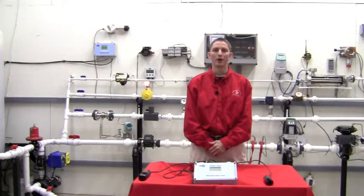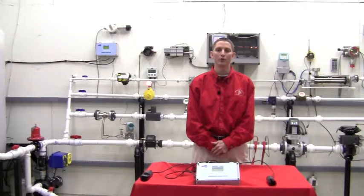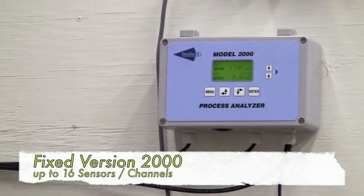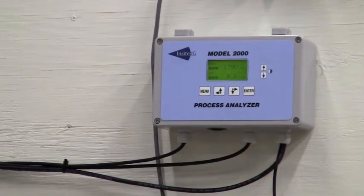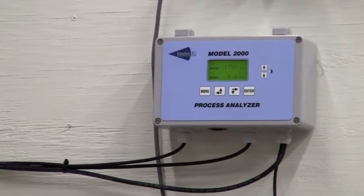Insight has a full line of dissolved oxygen and total suspended solids monitors including our fixed version, which comes in 1, 2, 4, 8, or 16 channels with a separate 4 to 20 milliamp output for each channel. We also have a separate sensor for dissolved oxygen or total suspended solids, as well as an inline and hot-tappable sensor.